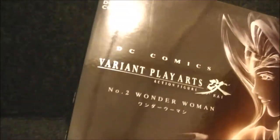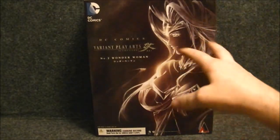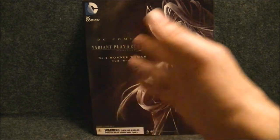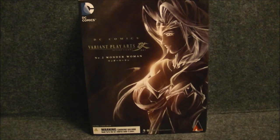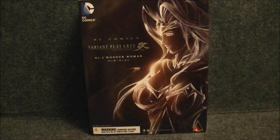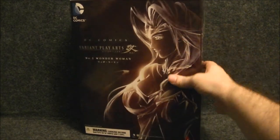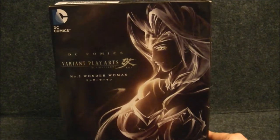I kind of figured I should go in order. As much as I want to get to that Superman — I want to pop that Superman open, I've had him for a while — these are the figures I was building up to before things kind of went sideways. So this is a series I've been wanting to get to, and I figured I better do it in order. The second reason: this is certainly not going to be the highlight of the series.